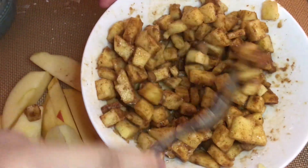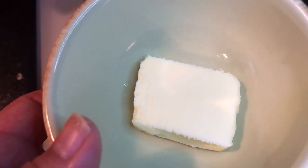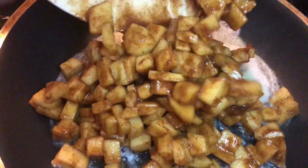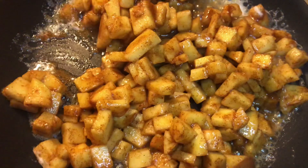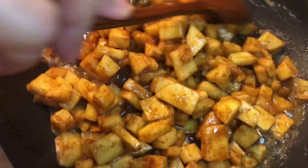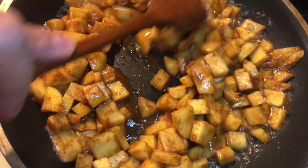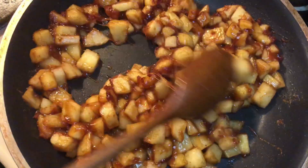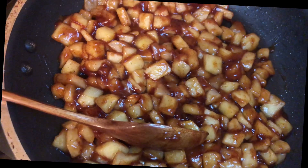Next, go over to the stove. Melt one tablespoon of salted butter in a sauté pan and add in your apple mixture. If you're using unsalted butter, feel free to add some salt, but since I'm using salted butter I won't add any additional salt. Continue to mix everything on medium-low until the apples soften — this took about roughly five minutes.